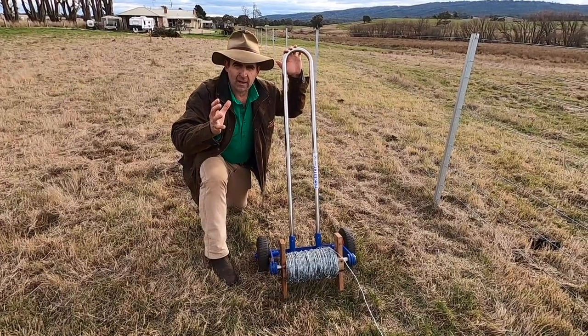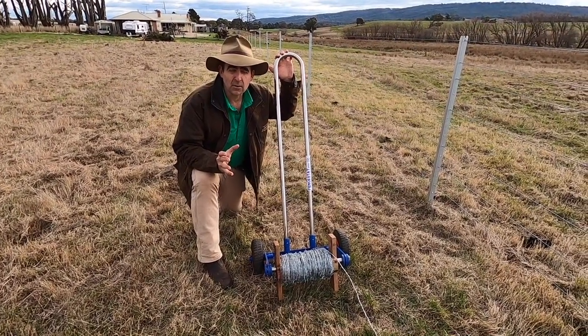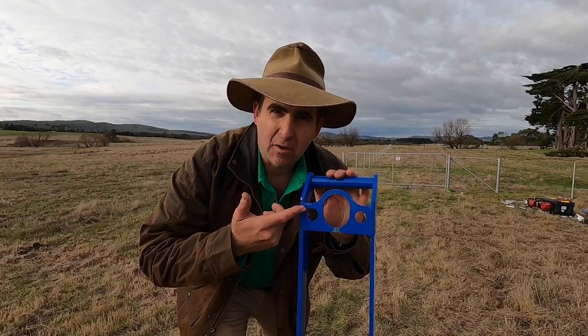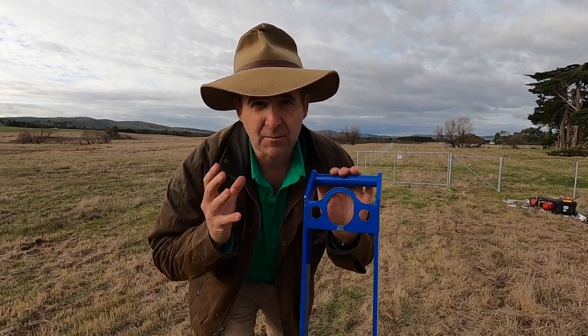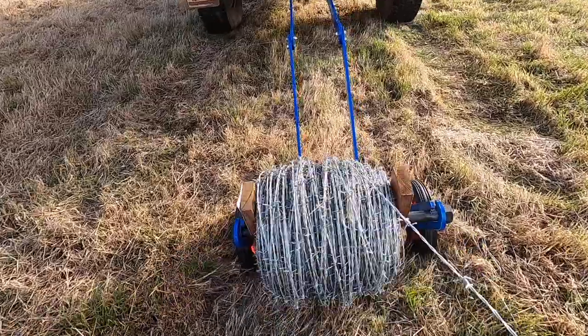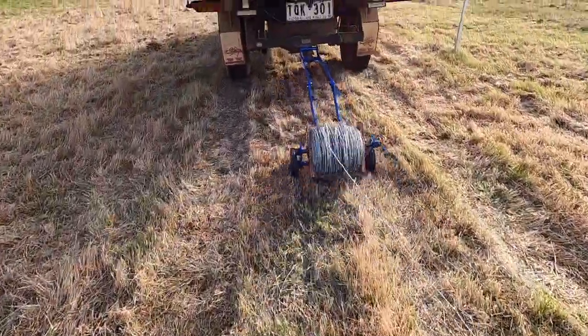I also thought it would be great if we could work out a way to hook this on the back of a vehicle rather than having to walk every paddock every time. You've also got this tow ball attachment meaning that it's easy to attach and detach from the back of your vehicle so that you don't have to run out all your wires by hand. The strong solid steel arms mean that towing out your barbed wire is no drama at all.